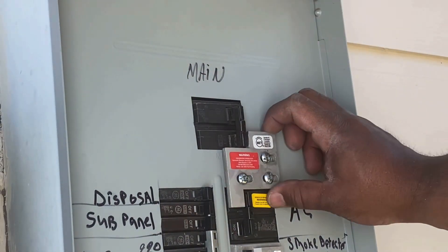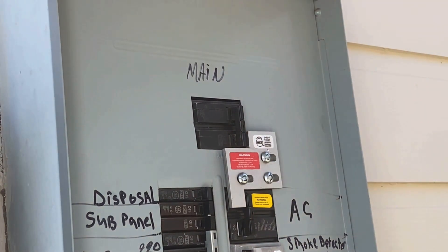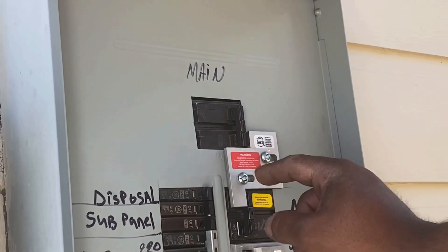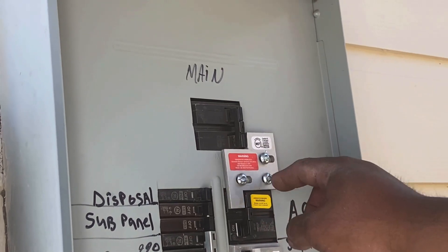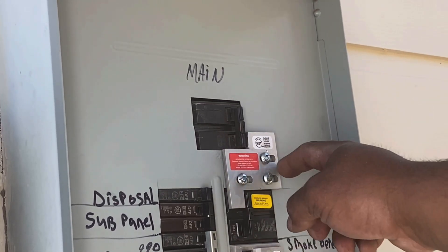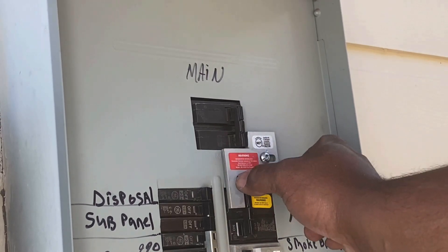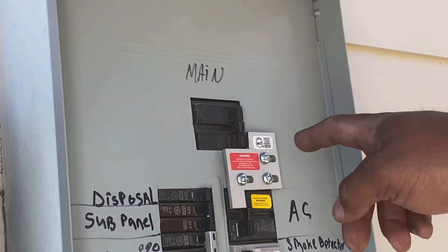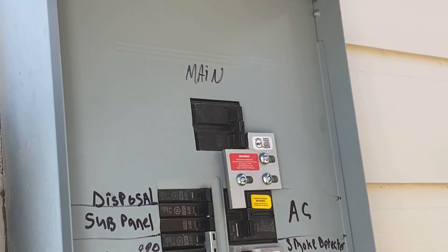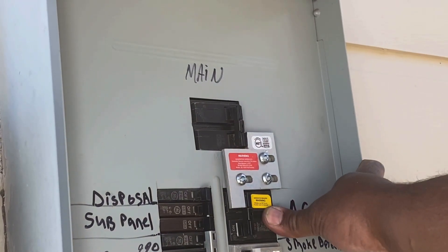We have this interlock plate installed — it's basically a plate that just slides back and forth. You drill three holes in the panel, and then there's a backer plate, a sliding plate, screws, and a shoulder nut. The shoulder nut bottoms out against the backer plate, leaving room for the interlock to slide back and forth. The purpose of this is so you cannot have either of these breakers on at the same time.